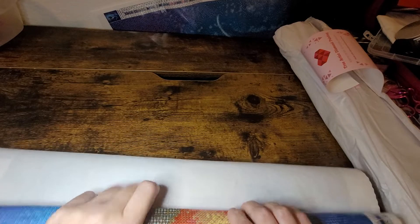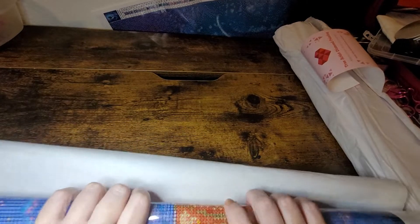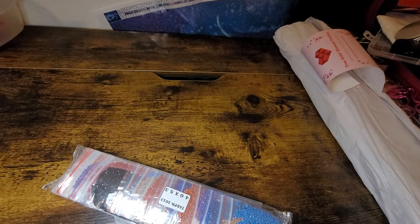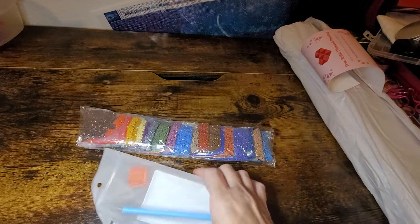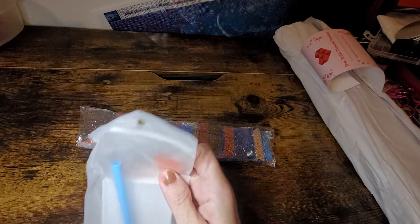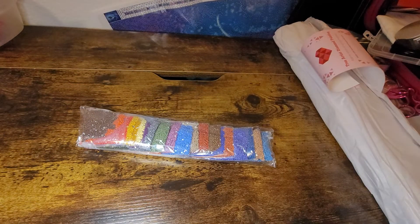I can't remember whose video I saw that on, that's why I went over to this person's Etsy. Here are our drills - these are brown. You get a boat, a pen, and two things of wax in the little kit. Since I'm going to show you two canvases tonight, I might not look at all the drills, just some colors.